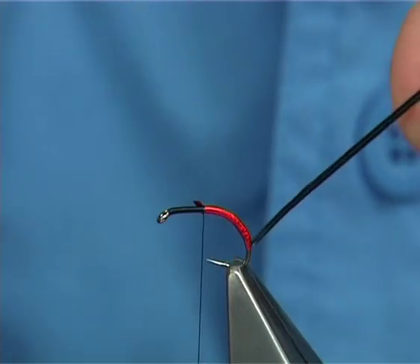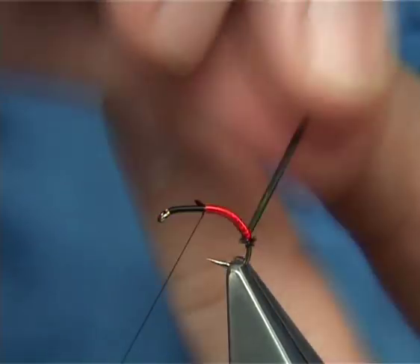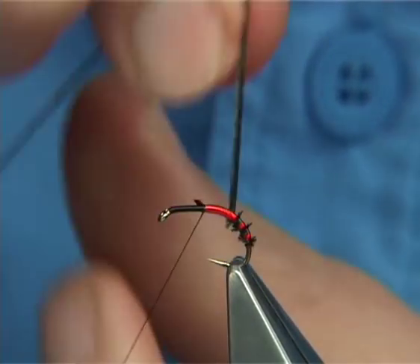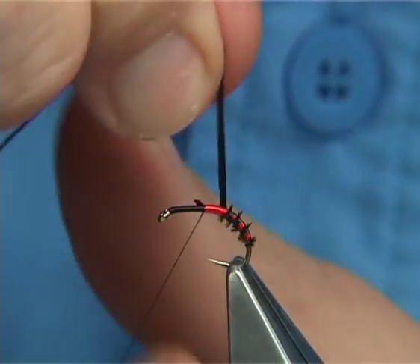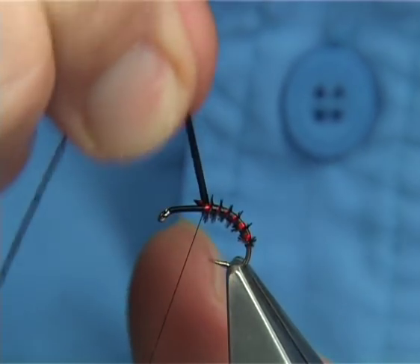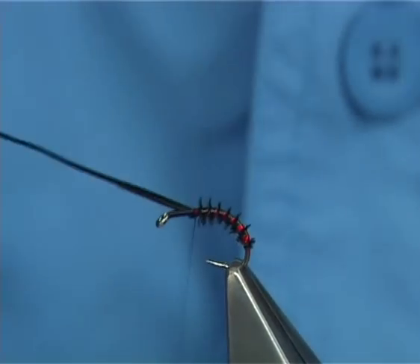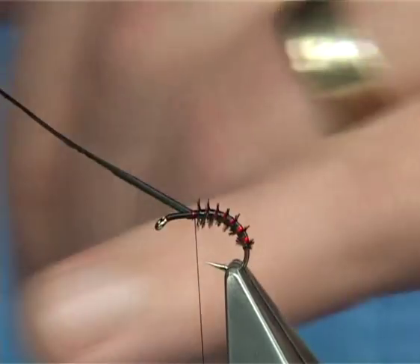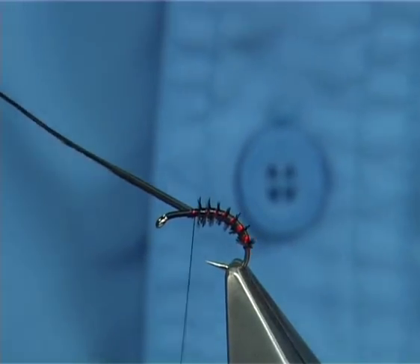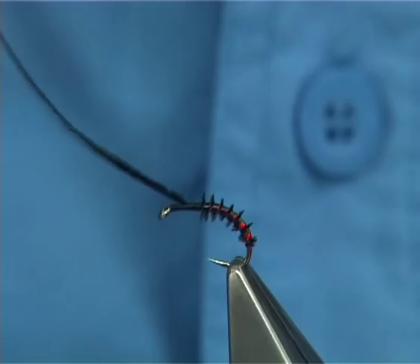Now what I'm going to do here is wind the peacock herl and space it out, much like you would rib a fly, but quite close, so that you can see the red holographic between each turn. The leading edge is the herl, so make sure when you tie it on — what I do is make sure the herl side is on the bottom, and the edge with no herl is actually facing the roof — basically up the way — and then make sure this is tying in.